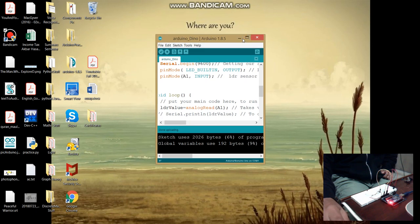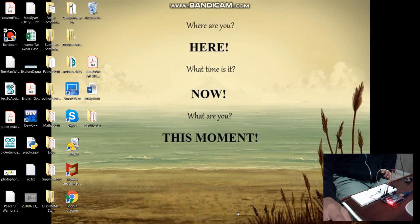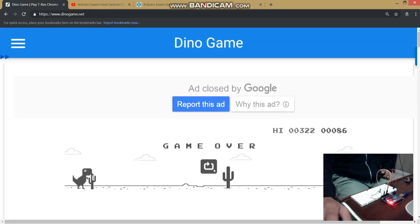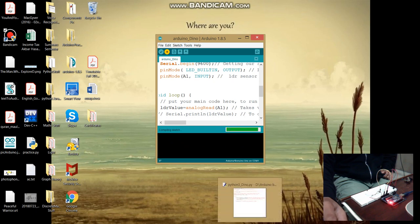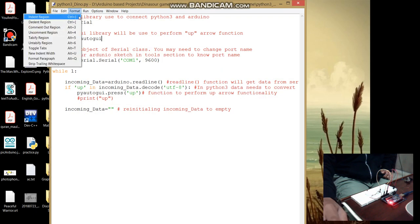In this project we will be using a library — I don't know how to pronounce it — which will perform the up arrow function, and then we will play the dinosaur game. Let's upload the Arduino sketch and then run our Python code.